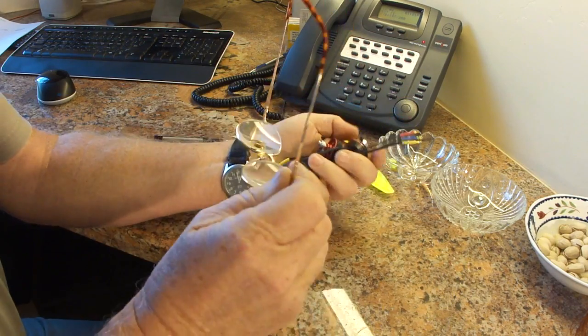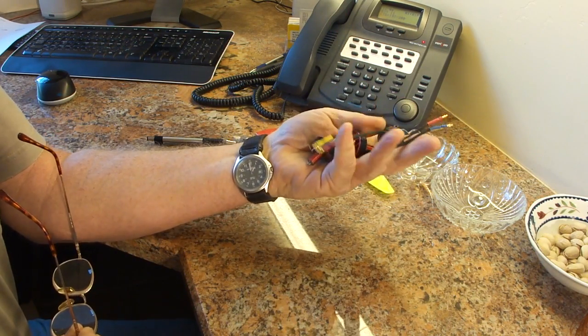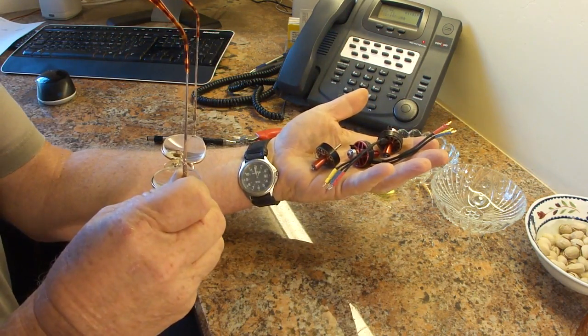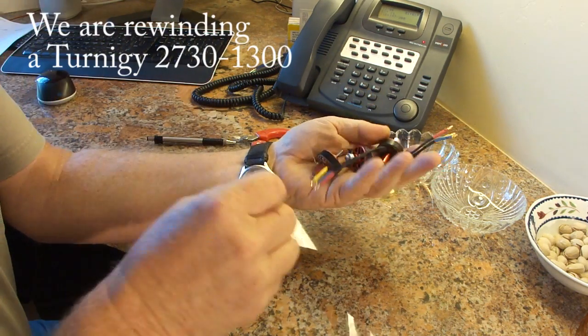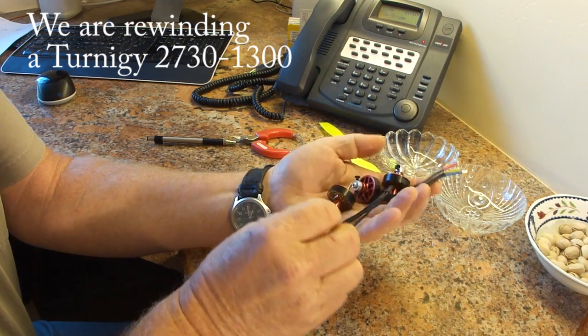If you're like me, you've got a lot of brushless DC motors that need to be rewound. One of the most important tools is a pair of glasses so that we can see what we're doing, because this is pretty tedious work.